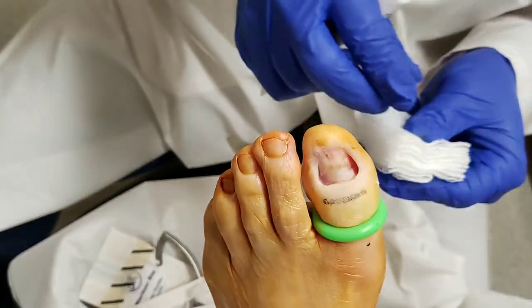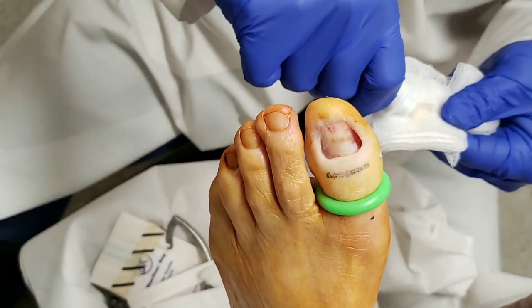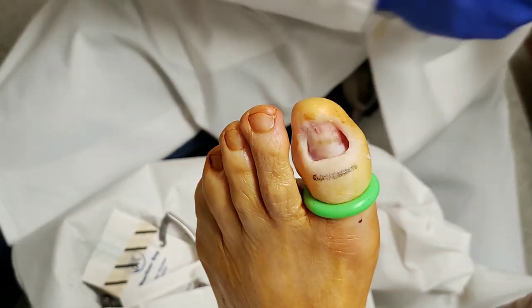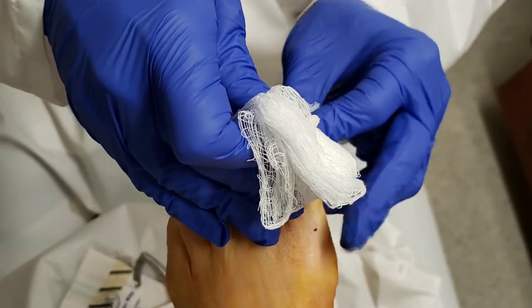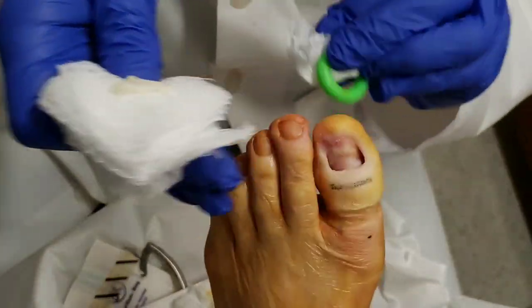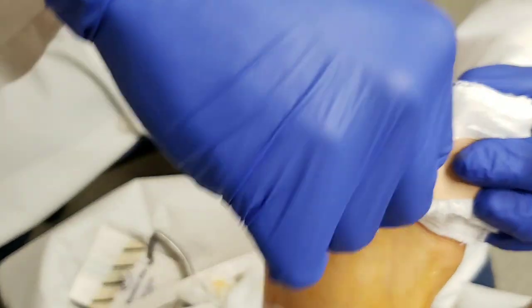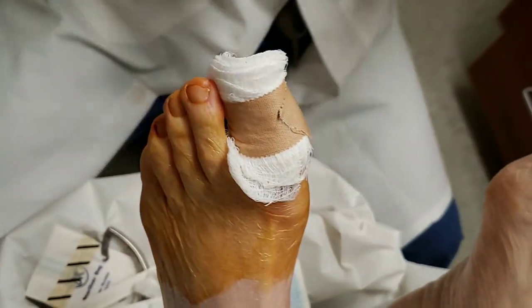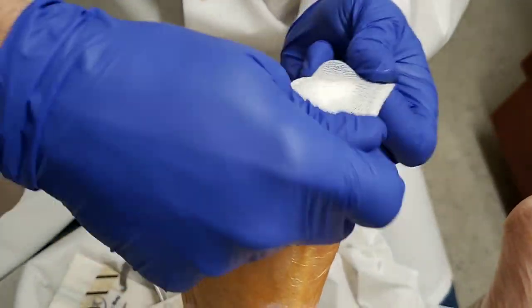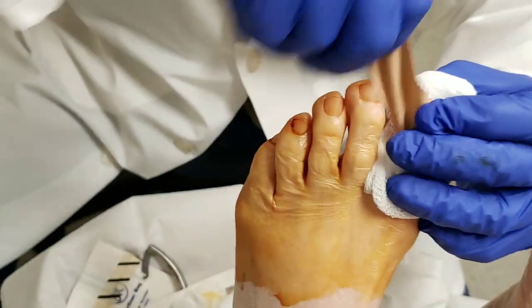Do you want to take the tourniquet off? I am — but what I've learned is I get my bandage ready first, because once I take the tourniquet off, it starts to bleed. So what I do is I try to take it off quick, and that's why they make them green, so you don't forget them. And then I put on a nice tight bandage. I always recommend that patients take it easy and don't do too much today. There is going to be some drainage and some redness — all those things are normal.